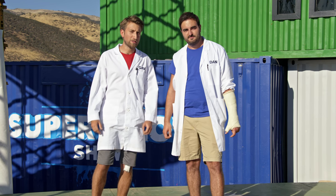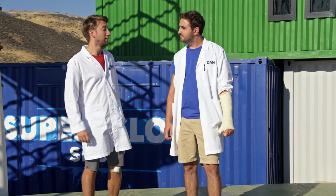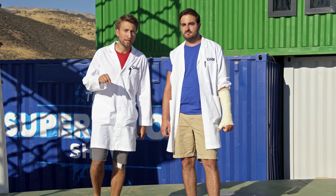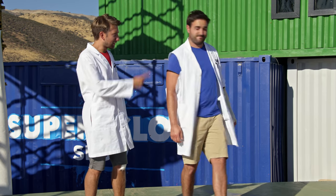Hello, I'm Gav. I'm Dan. Welcome to the Super Slow Show. A lot of sports look fantastic in slow-mo, and there's a lot of athletes right here in California. Unfortunately, today's athlete is in Austin, Texas. Inconvenient. Let's go.